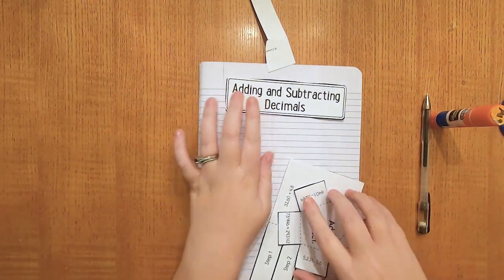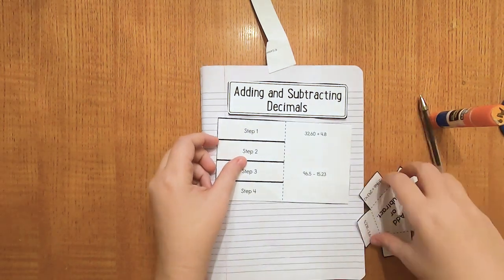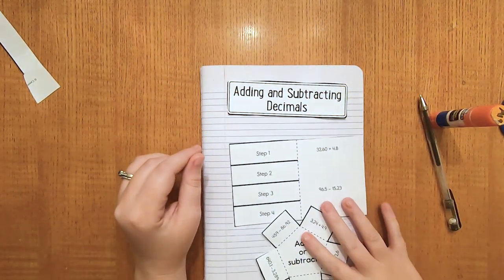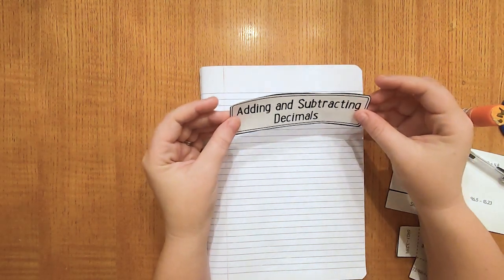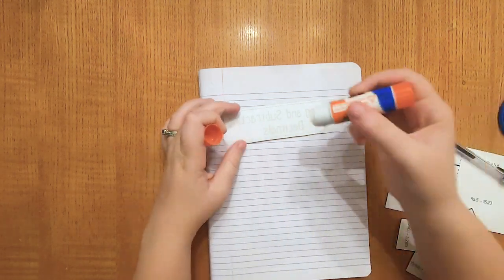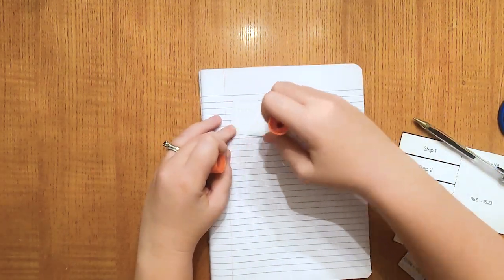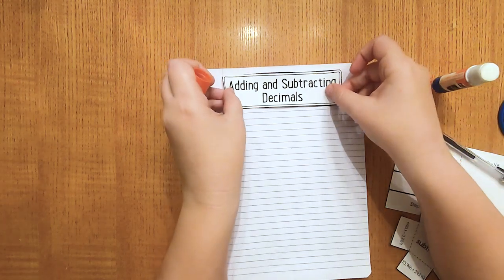So now you should have your title card, your step-by-step instructions, and your adding and subtracting practice for the bottom. We're going to first start off with your title card — adding and subtracting decimals. Go ahead and flip that over, get your glue stick, and let's glue that to the top of your page, right up here at the top.